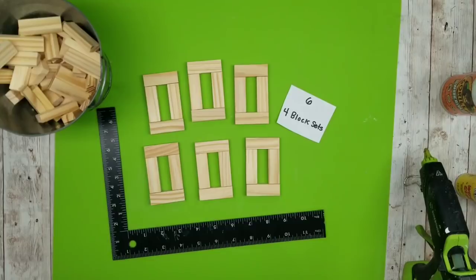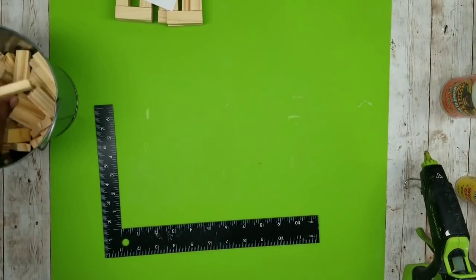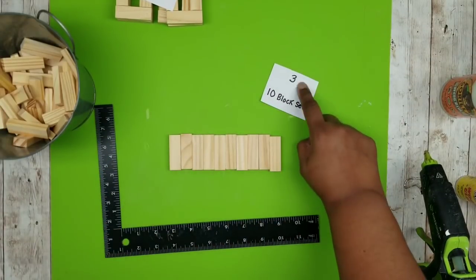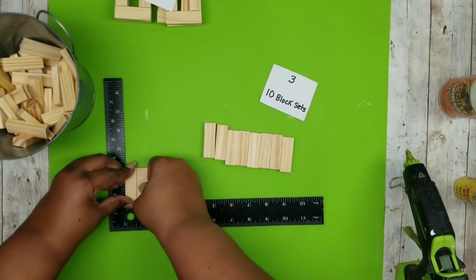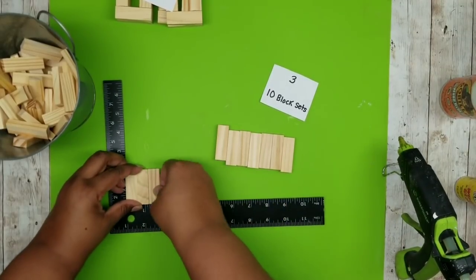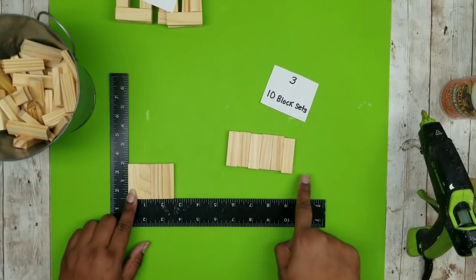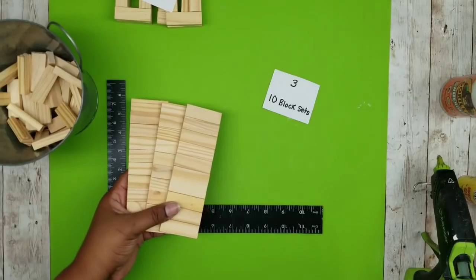Repeat this until you have six total block sets. The next set of blocks we will be making are sets of ten blocks in a row and we're going to make three of these. For these I'm just going to glue them side by side, and as I glue these I like to flip them over — this tends to keep them nice and even and keep them from curving. Just add one block at a time, adding glue on the side and wiping it away as you go.